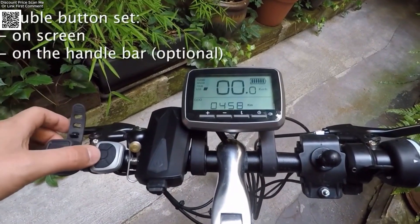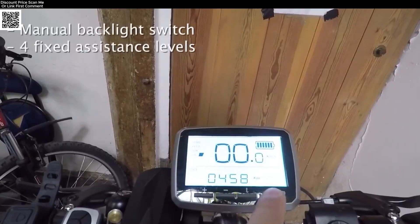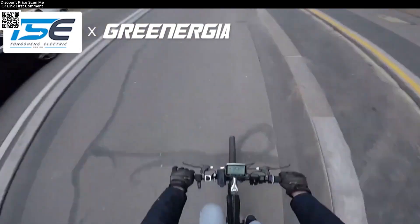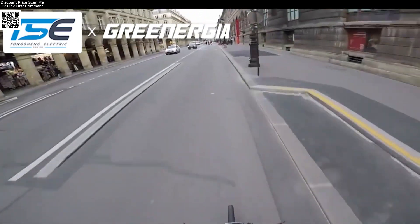Designed for quiet operation and easy installation, this kit fits most bikes with 68-73mm bottom brackets, whether it's a mountain, road, or city bike.